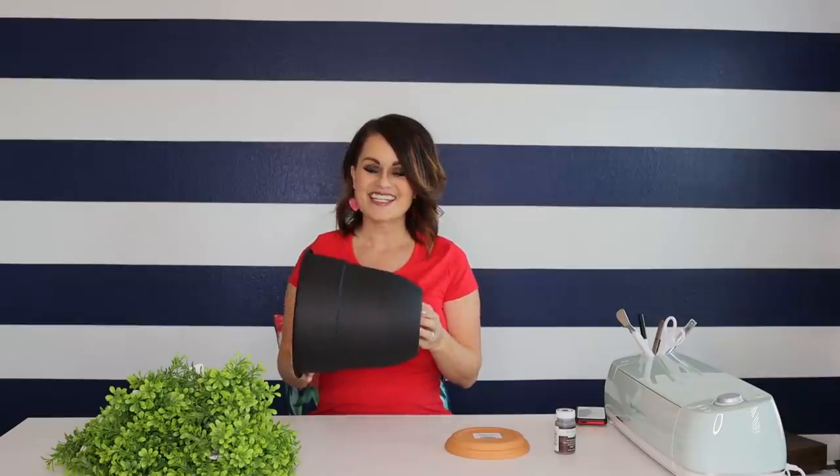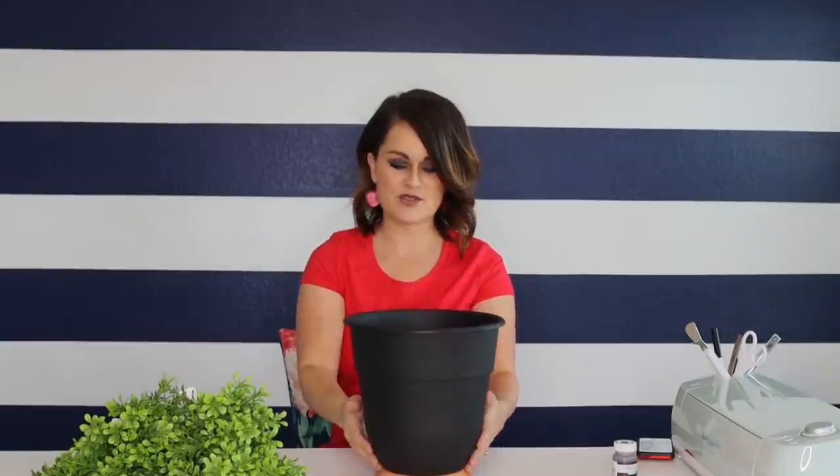I picked up this pot for $2.97 and it's cute, but I thought we could dress it up just a little bit. So I found this terracotta saucer which will actually serve twofold — this pot is kind of lightweight plastic and the saucer is terracotta so it's a little bit heavier. I thought we could make a little pedestal base by using this.